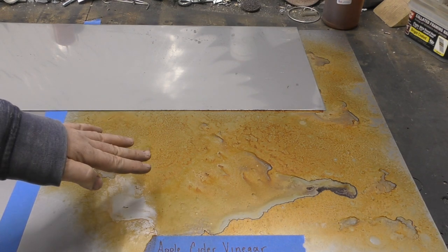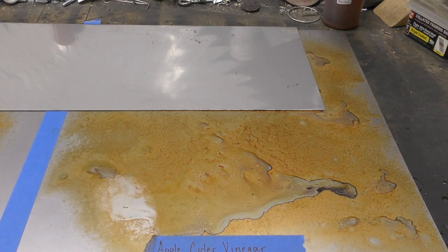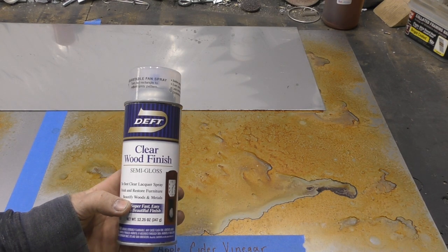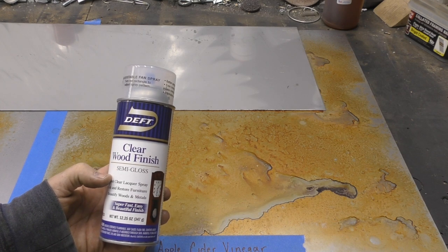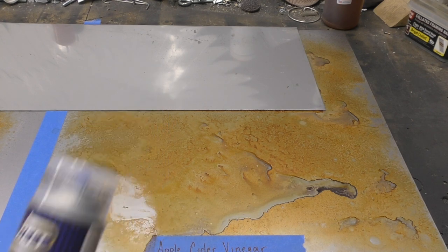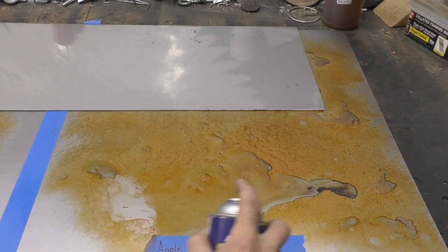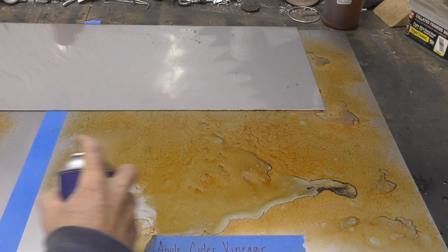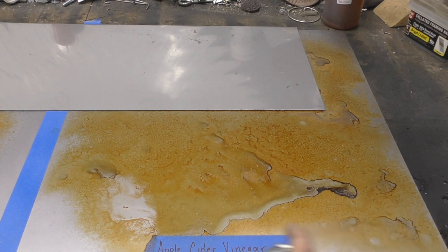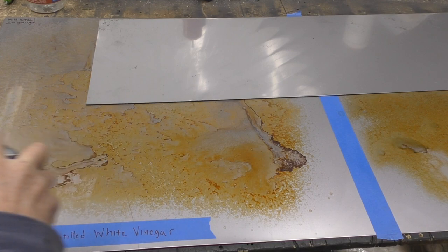You can preserve this look by putting a clear coat on top. I typically use a clear wood finish from Deft — it also works on metal, woods and metals. A semi-gloss, and I just do a light spray. That does kind of darken it up as well. We're going to let that dry, then I'll go back and test how much of it comes off, and we'll do the same thing to the white vinegar side.